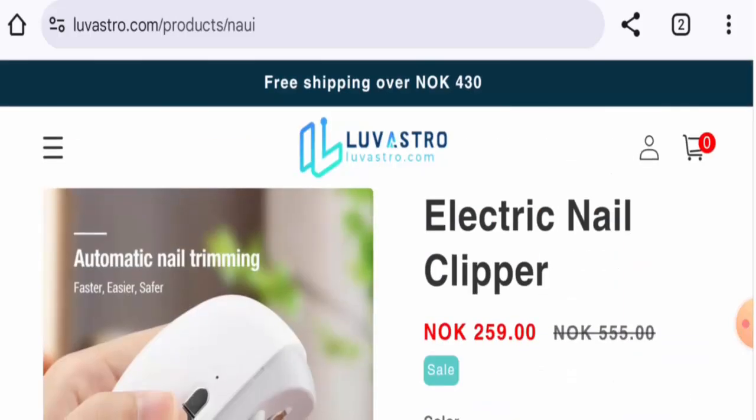In conclusion, this product might be authentic and is available on genuine e-commerce sites, but it has no social media presence and no customer reviews found yet. We recommend you make the right decision after doing further research.